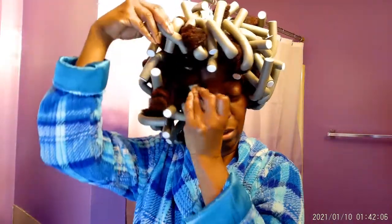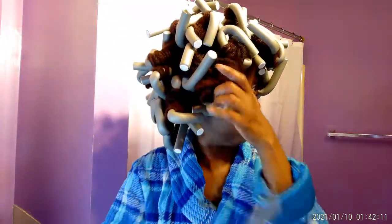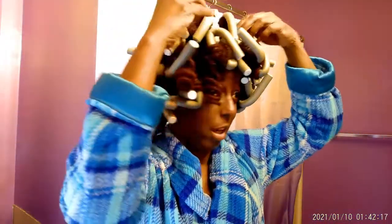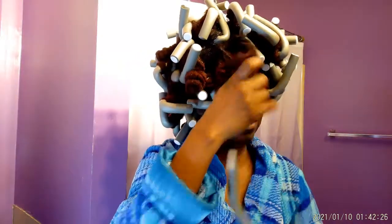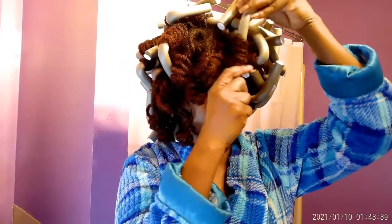So I started in the front rolling only two at a time. And then when I got towards the back I was like, oh my gosh, this is going to take forever, so I started rolling three or four at a time. They're easy to take out — not so bad! I'm going to keep taking these out and I'll come back and let you see what I'm working with.